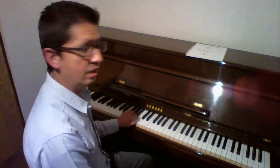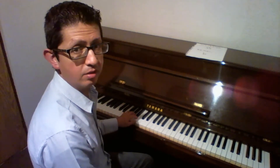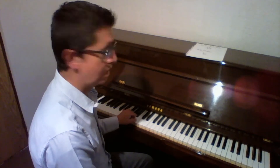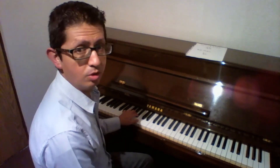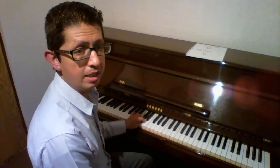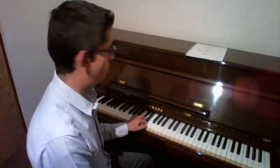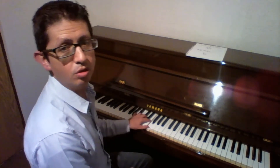Y de manera ascendente: Fa con el dedo cinco, Sol con el dedo cuatro, La con el dedo tres, Si bemol con el dedo dos, Do con el uno. Pasamos por encima la mano del pulgar para continuar: Re con el dedo tres, Mi con el dedo dos, y con el uno el Fa.